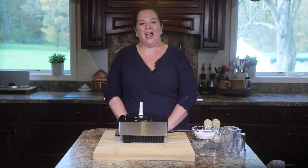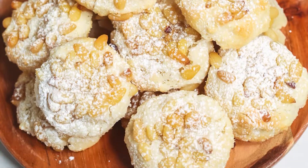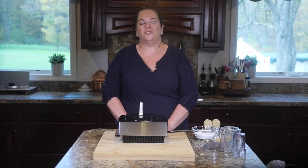Hi there! Today on It is a Keeper, I'm showing you how to make Italian Pignoli cookies, or Italian Pine Nut cookies. These cookies are straight out of my Aunt Tina's recipe box. They are one of my favorite Italian cookies and I can remember having them every Christmas.